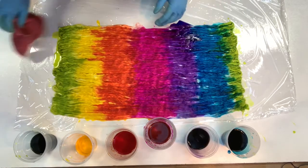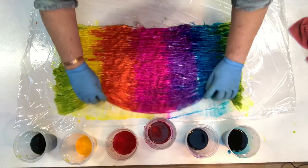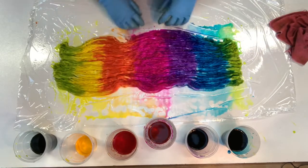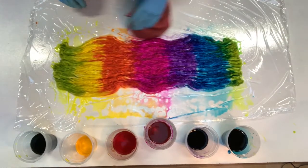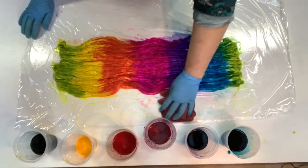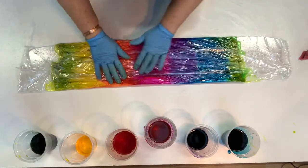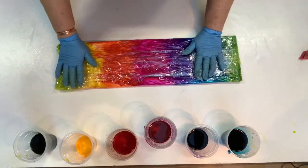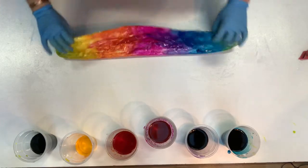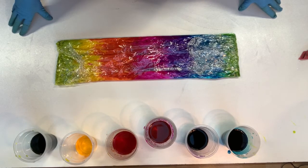I don't want to make too much overlap or we'll just make a pool of brown underneath. I might actually wipe off the excess so we don't make a dodgy colour. We'll squish it together, wrap it up, and then I'll put it into steam for 40 minutes. I'll be back tomorrow to show you what it looks like once it's all rinsed out and set.